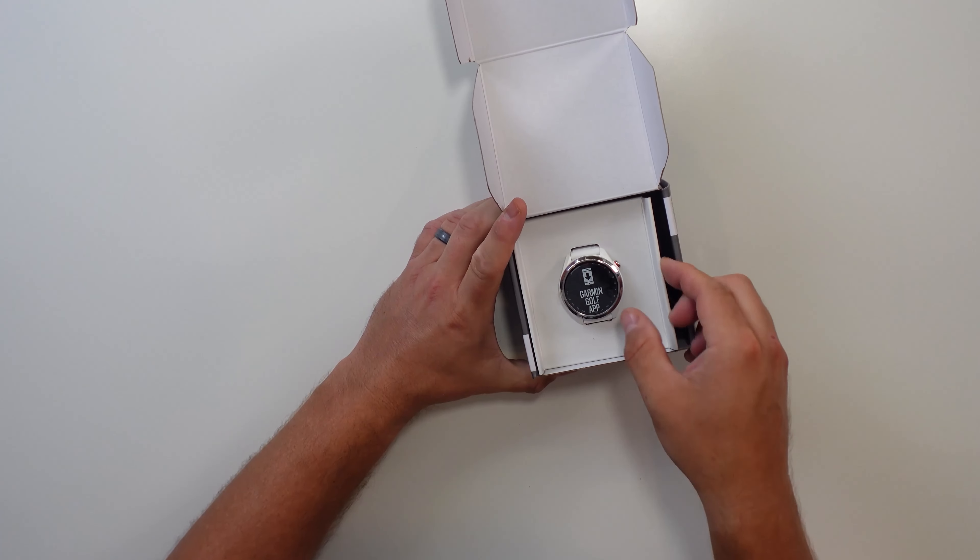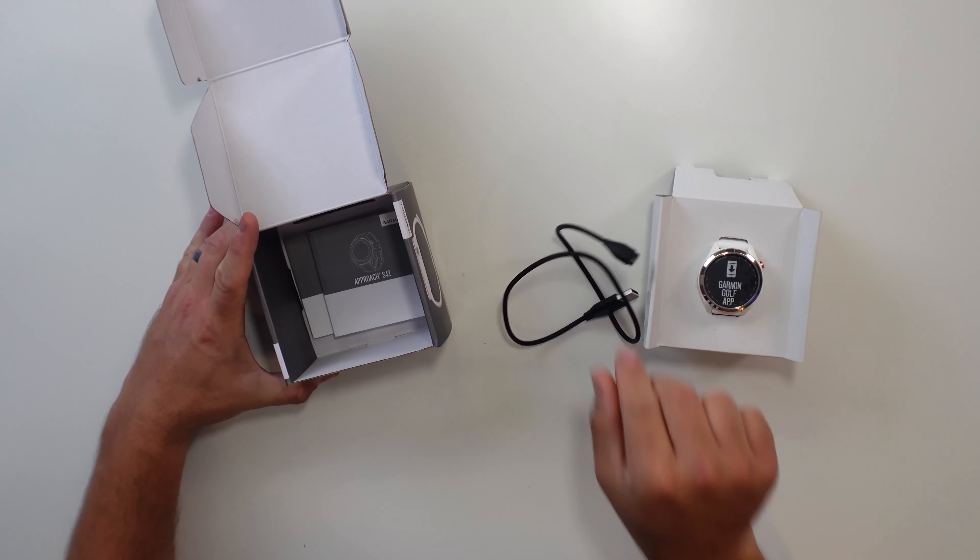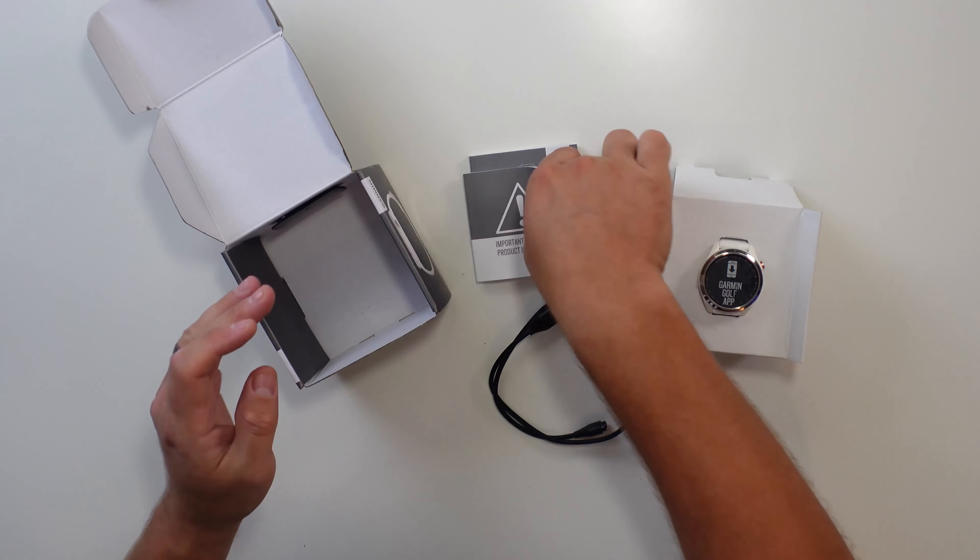What we have here is the watch. It also comes with cables for charging and two direction booklets.